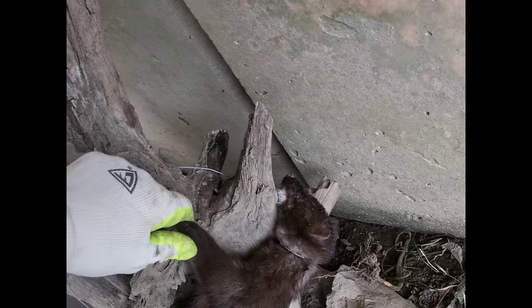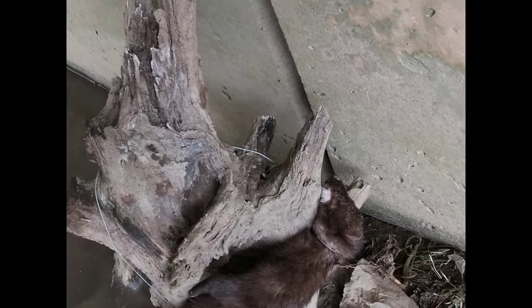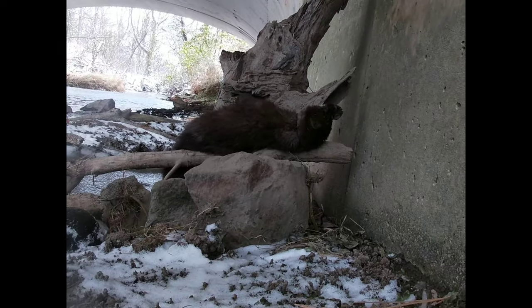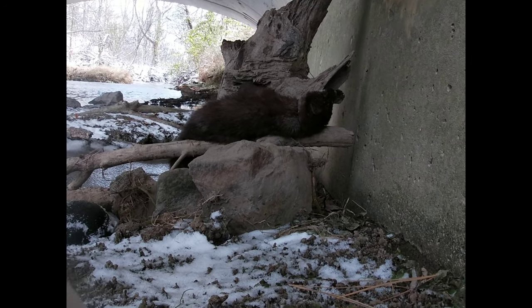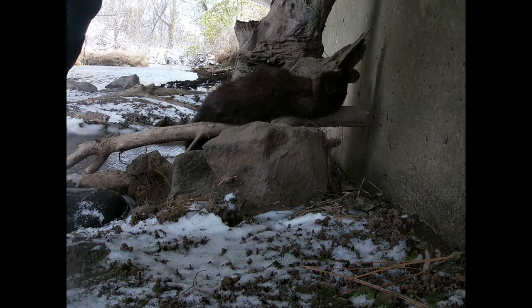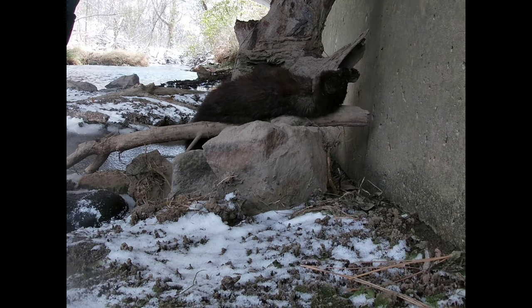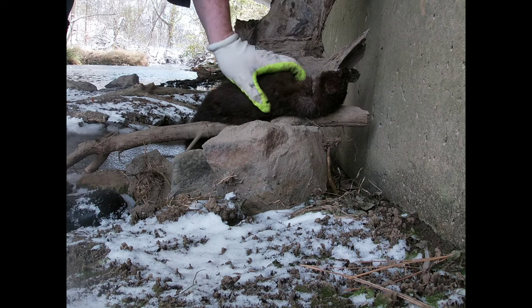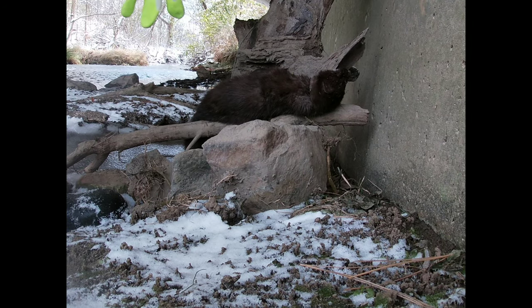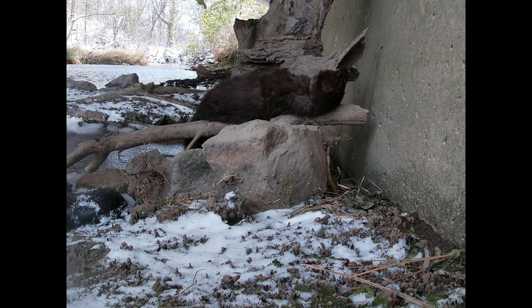It's right by the neck. Don't look too bad. Set you down here. It's pretty stuck to it. It's about nine degrees out.